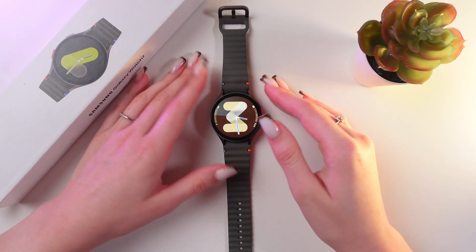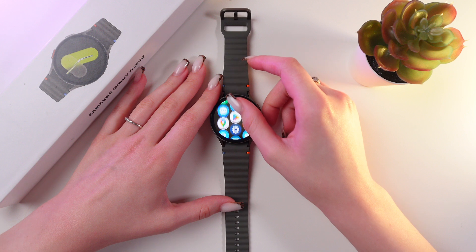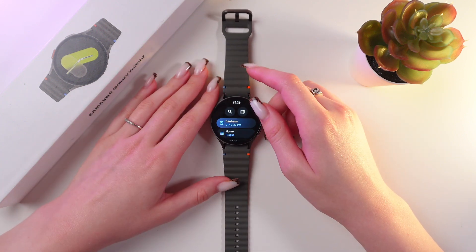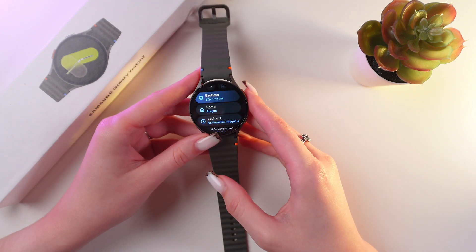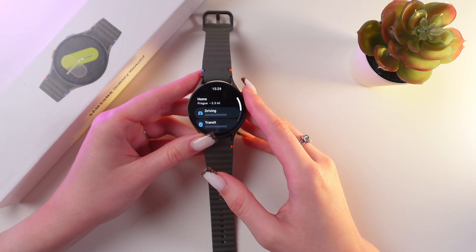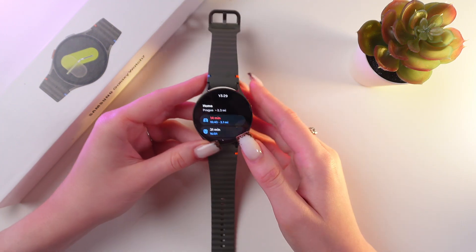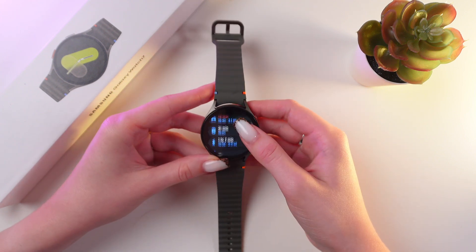Let's start with opening Google Maps. Just swipe up right from the watch face and here it is. If you have pinned your home location on the phone, then you will be able to see it on your watch as well. Just tap it and you'll be able to see the distance, the type of transport with the help of which you can get home, and the time as well.